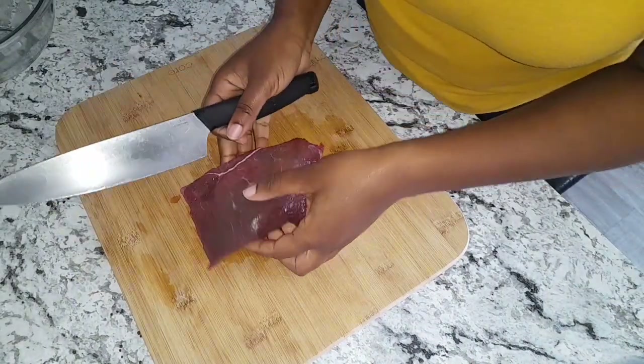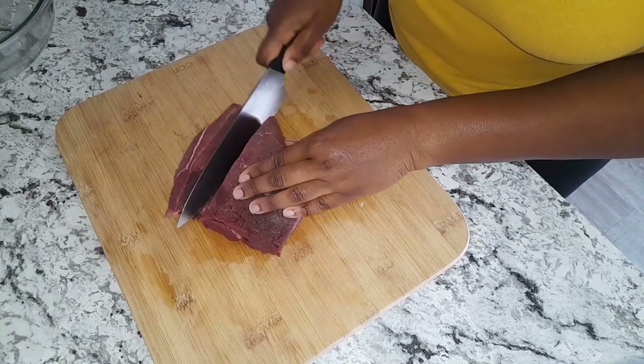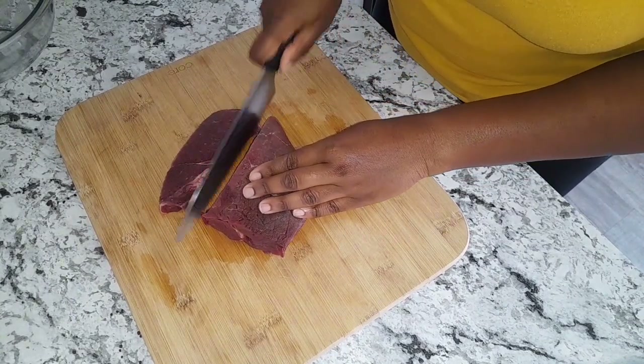Here I have a piece of roast beef. I'm going to go ahead and just cut this into small bite-sized pieces.